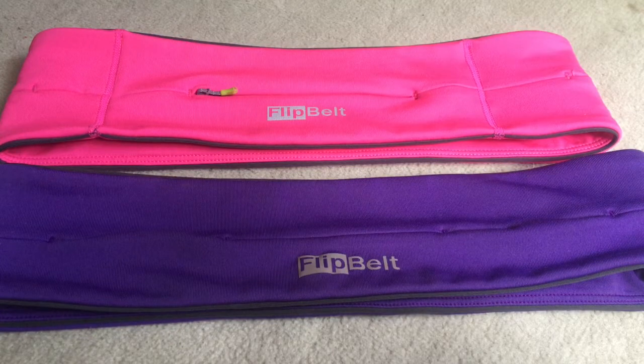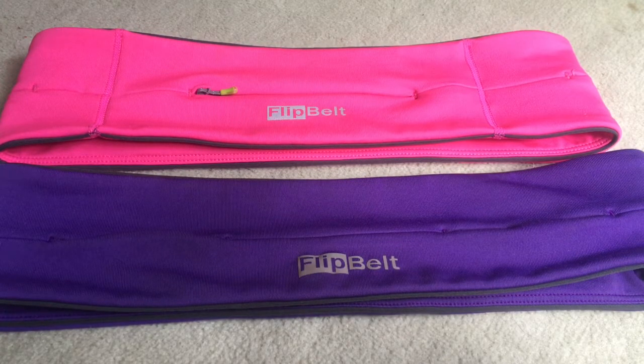Hi everyone, welcome back to my channel. Today I want to talk about the flip belt. The reason I'm doing this review now is because when I did my recent upload about my favourite ways to carry water on a run, a few of you messaged me asking why I didn't include this belt - did I know it could also carry water? I did know that, and I'll explain why I didn't include it in my favourites as we go on in the video. Let's get started.